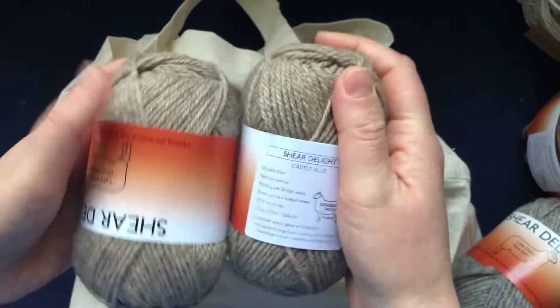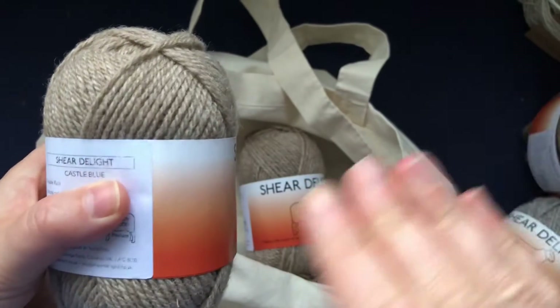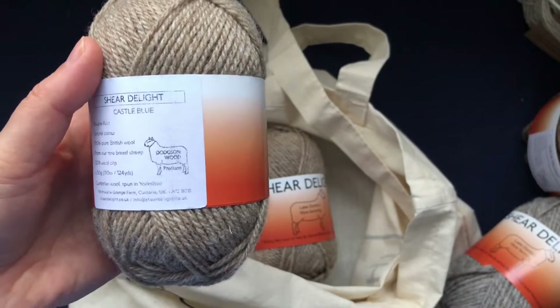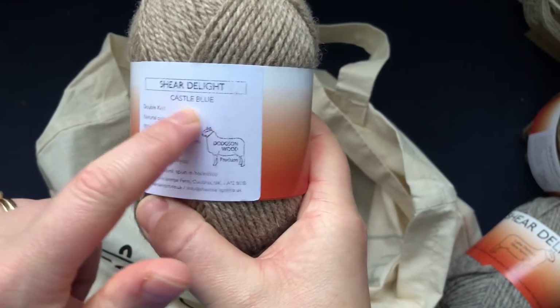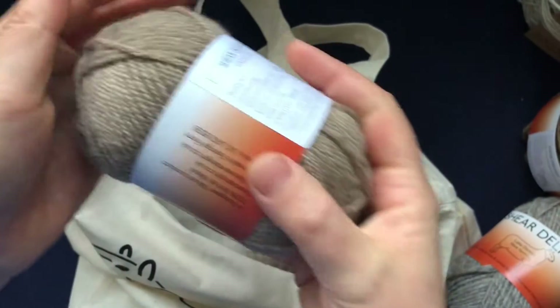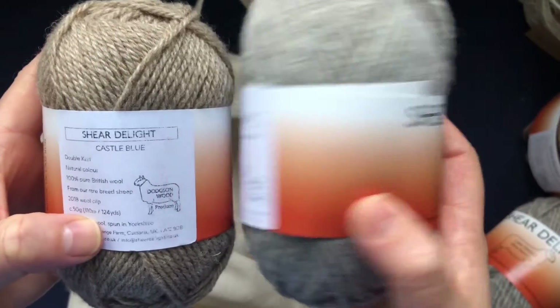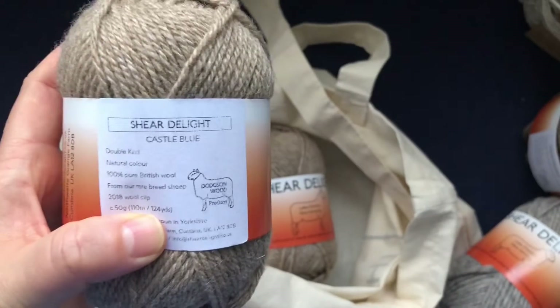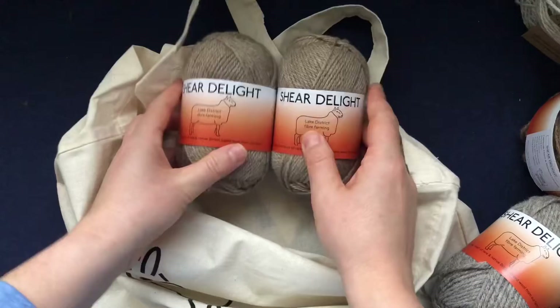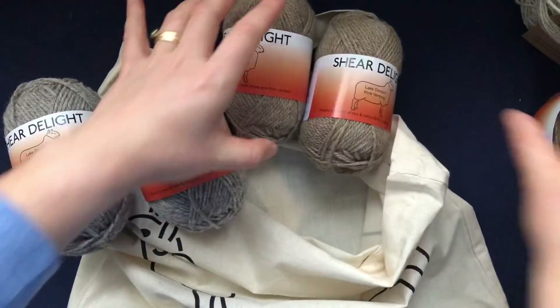This is the 2016 wool clip. Then I also got this one, which is Castle Blue. If you go on their website they tell you all about the sheep they have on the farm — quite rare breeds. I'd never even known Castle Blue existed, but when you touch it, it is so soft. This one is also a double knit weight, 110 meters (124 yards), and it's from the 2018 wool clip — also for a pair of socks or mittens.